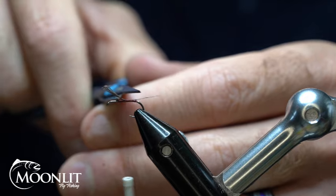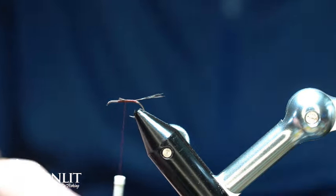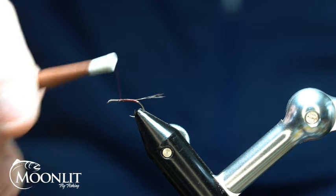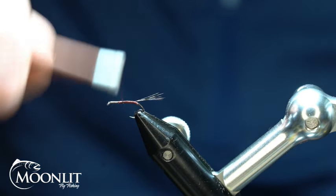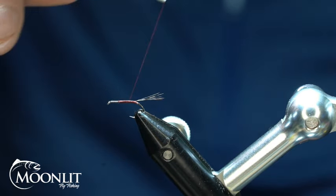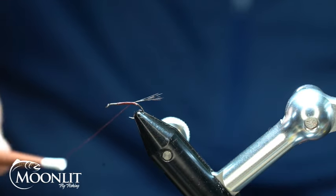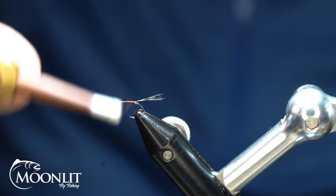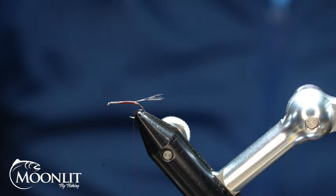We'll wrap and secure that going forward. Then I'll just trim that CDL right there at my tie-in, or my starting point, which is about two-thirds, three-quarters of the way up the hook shank. And that's my thorax area right there. So we'll just wrap going rearwards again. I'm going to stop just shy and put two wraps of thread back underneath just to help support that tail just a little bit.